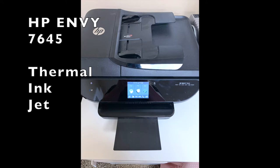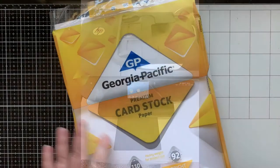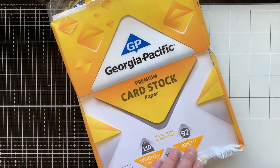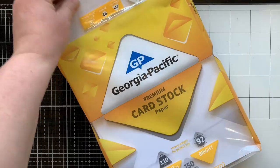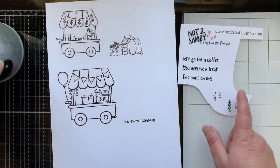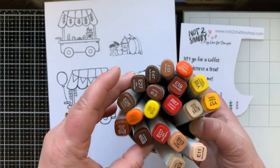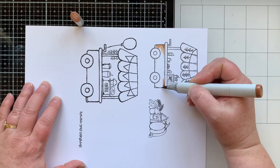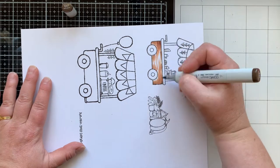I want to talk about my printer — I use the HP MV 7645, it has thermal inkjet ink. The paper I use is what I call cheap cardstock: very lightweight, comes in a giant ream for like five or six bucks. I usually get it at Walmart or you can order on Amazon — I'll link it below. I am going to be Copic coloring, and that's why I shared about the printer and paper because I've had questions about that.